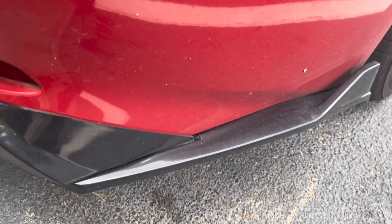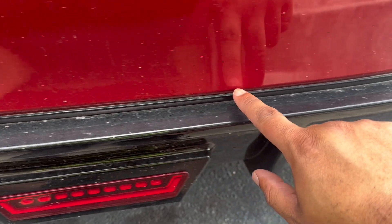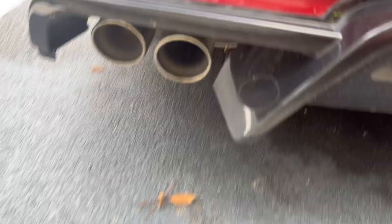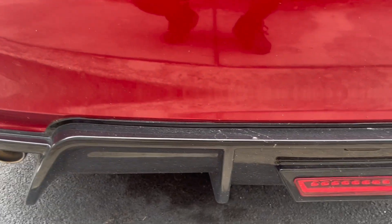So you can see the diffuser, the side corner splats, and pretty much right here where I'm pointing — that top section is wide enough to where you can use 3M tape and just put it in that one area. Also, this diffuser comes with like off-brand 3M tape. Don't use it. It's pasty, it's not going to work. Only use 3M tape. If it comes with it, cool — throw it away and buy some 3M tape.